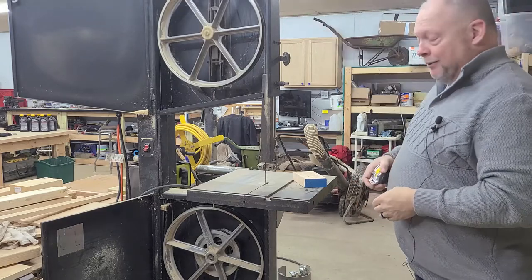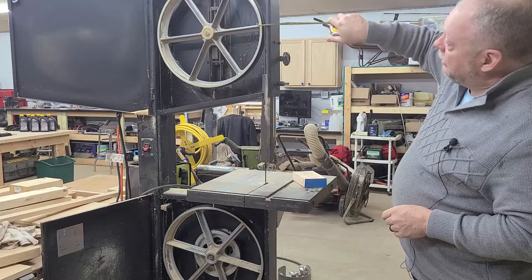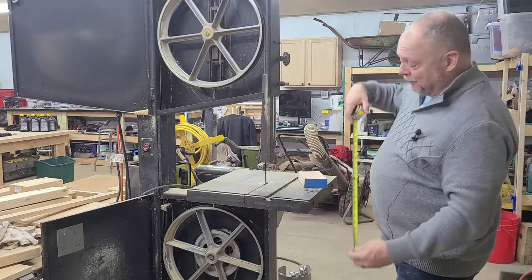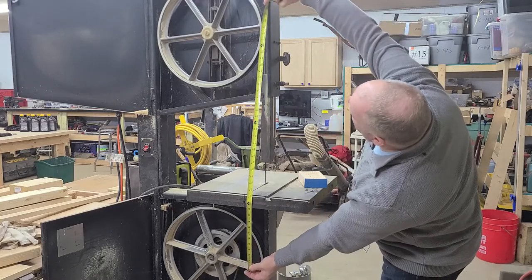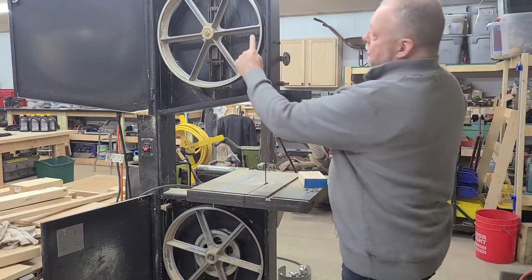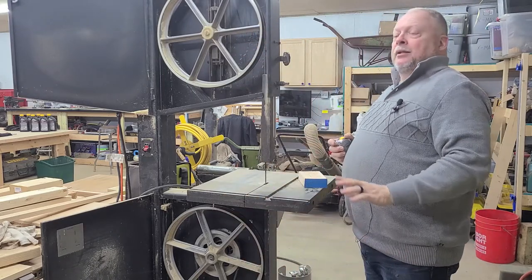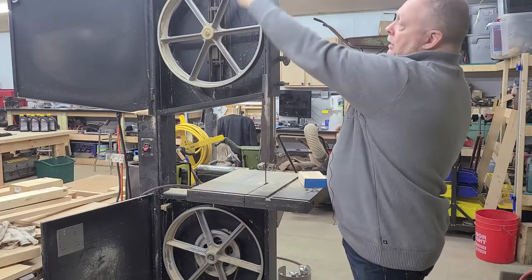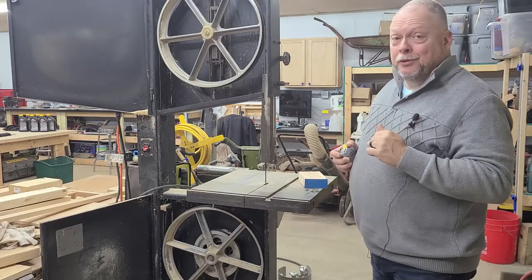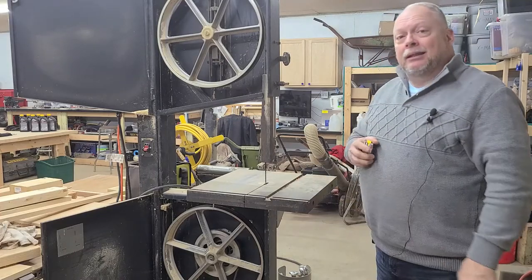So we know this is an 18 inch bandsaw. The next thing we need to figure out is the distance from what's called a tangent — basically from this point to this point. I've measured it before, and from that point to that point is 38 inches. Since we know the diameter is 18 inches and the tangent-to-tangent distance is 38 inches, we have all the information we need to figure out the length of the entire blade. When we figure it out so I can order a new one, I'm going to write it inside the door over there so I never forget again.